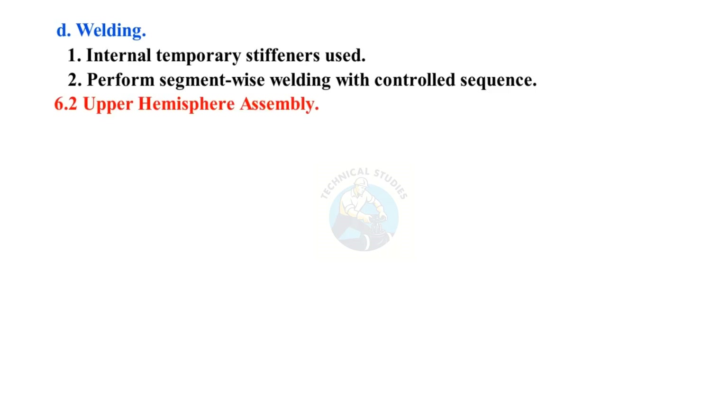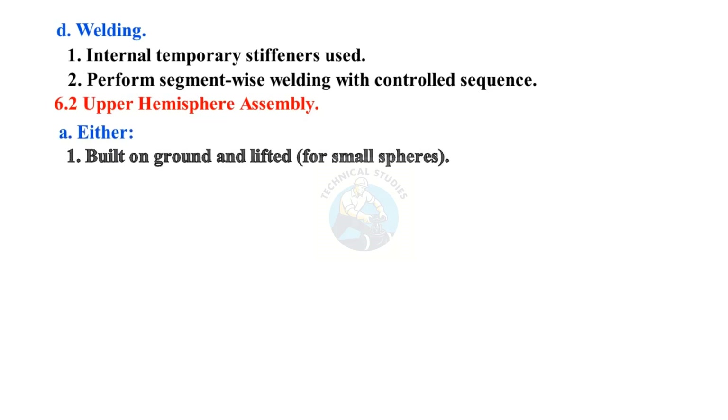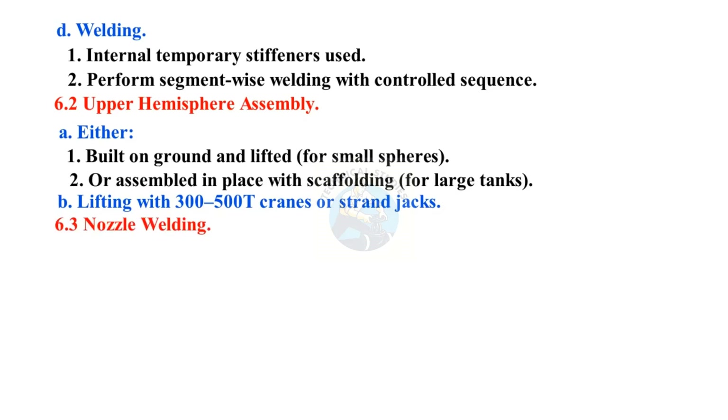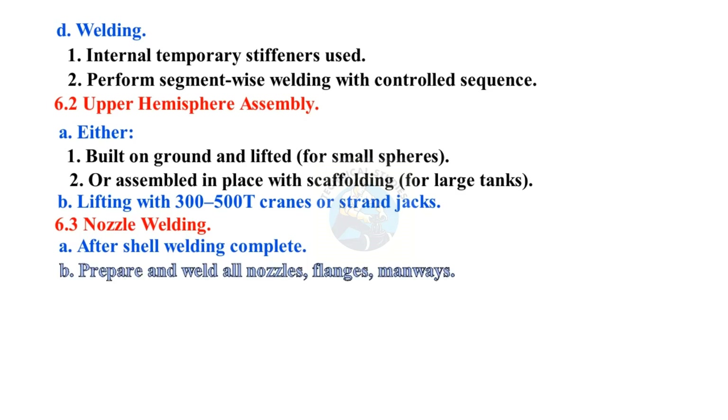Upper hemisphere assembly: either built on the ground and lifted for small spheres, or assembled in place with scaffolding for large tanks. Lifting is performed with 300 to 500-ton cranes or strand jacks. After shell welding is complete, prepare and weld all nozzles, flanges, and manways; perform RT and UT for each nozzle weld.